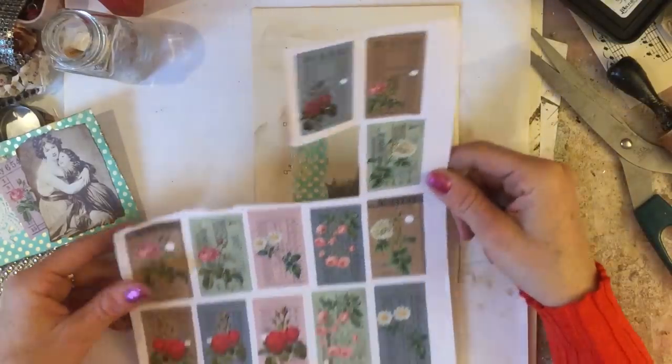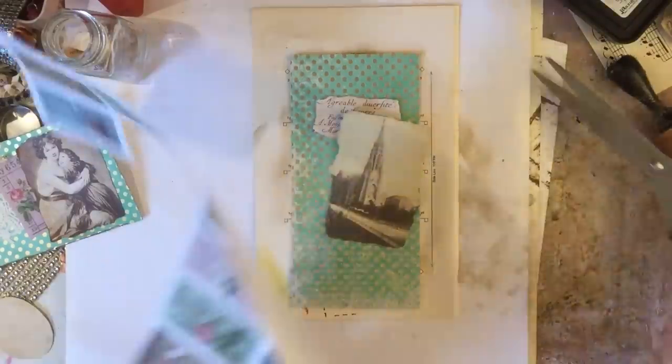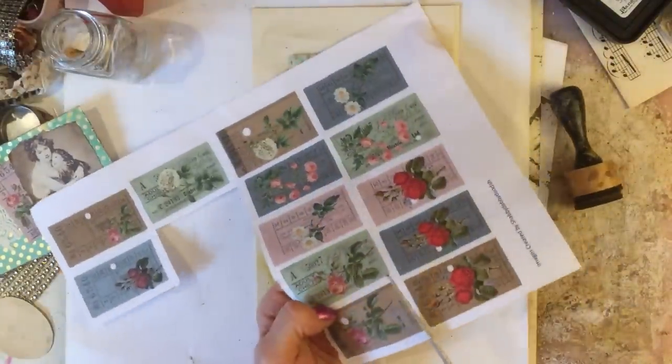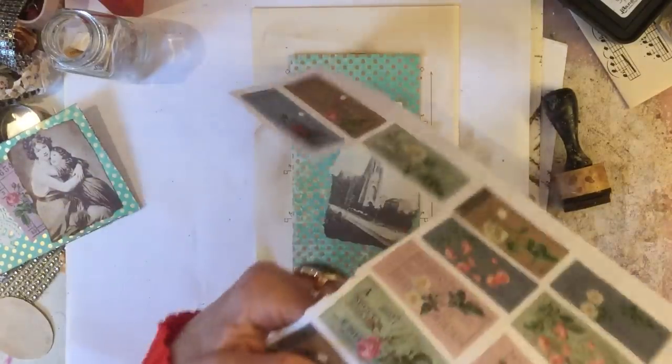We could either use this brown one or actually this brown one's slightly bigger, so perhaps we'll just cut that around and cut that down.